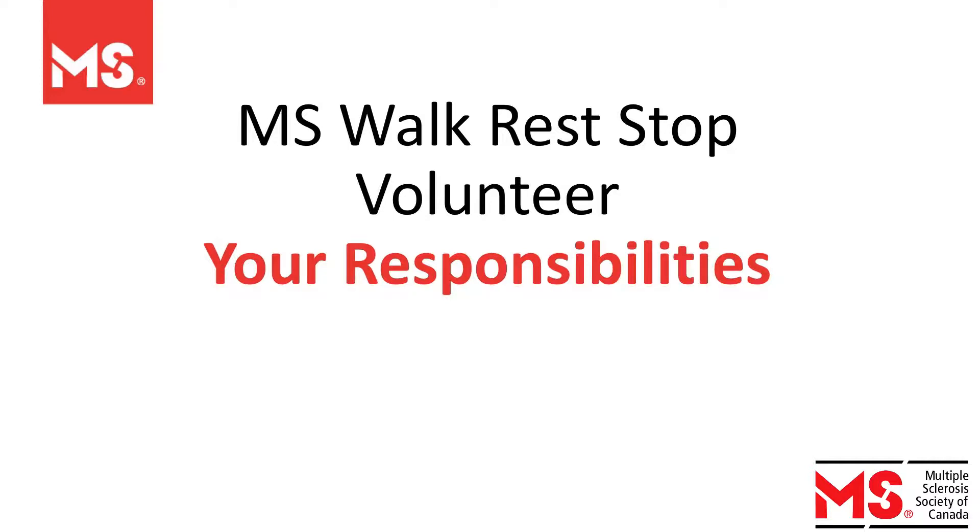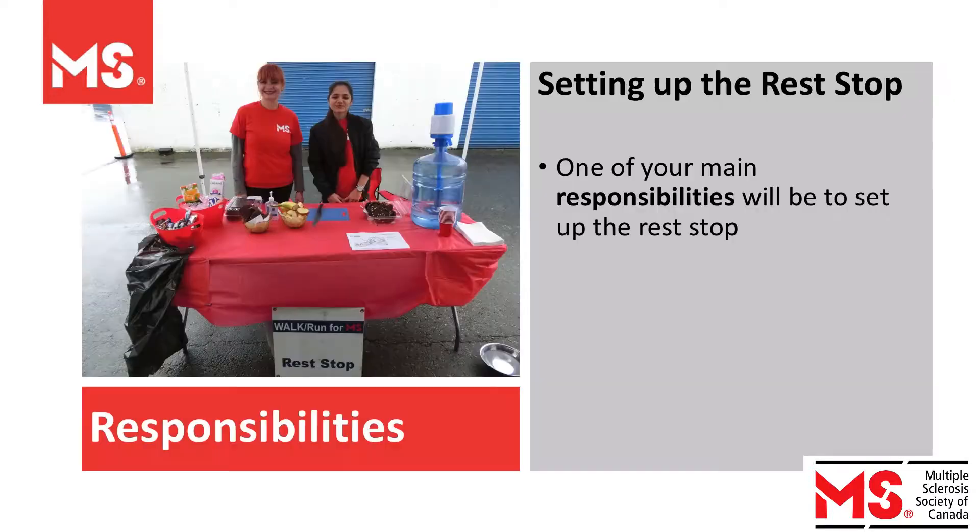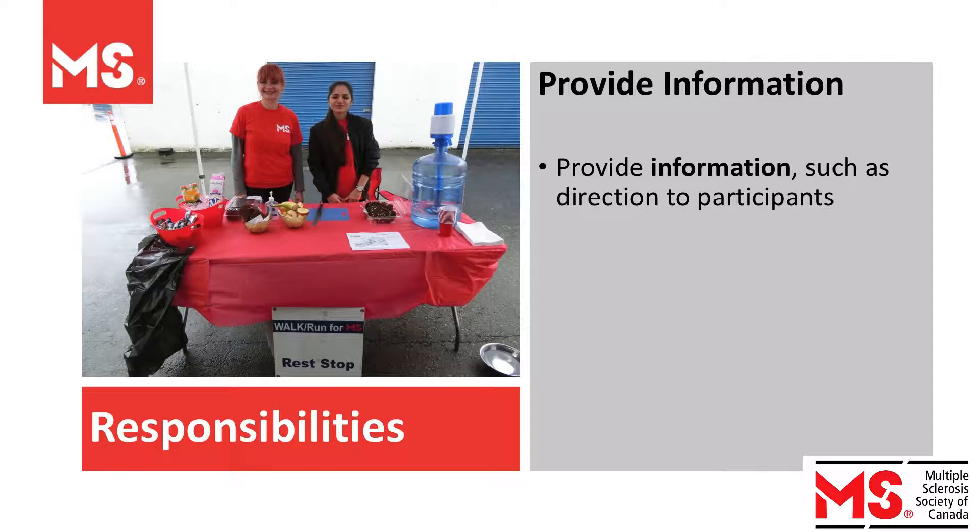Welcome to your rest stop training video. First, let's talk about your role at the event. One of your main responsibilities will be to set up the rest stop. Also, provide information such as directions to the participants.